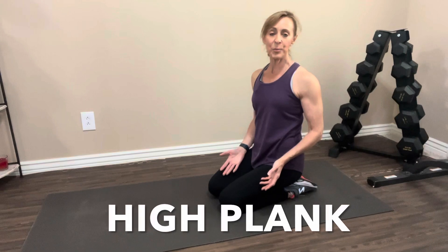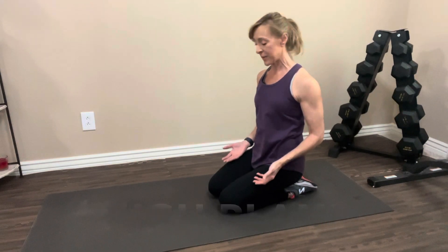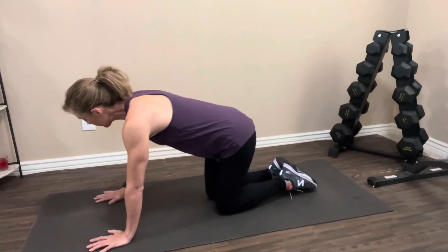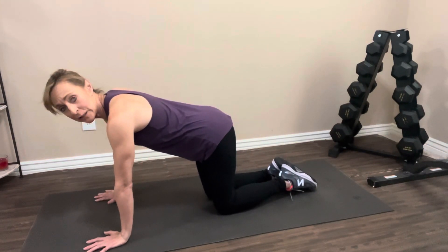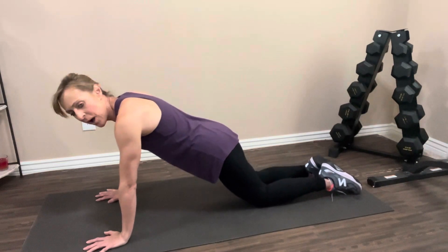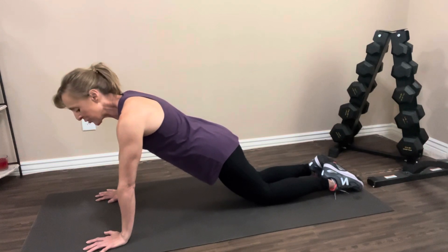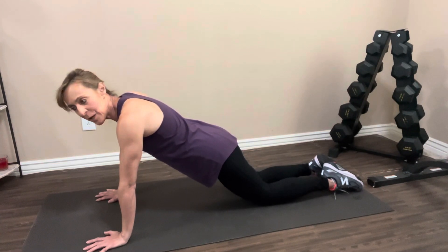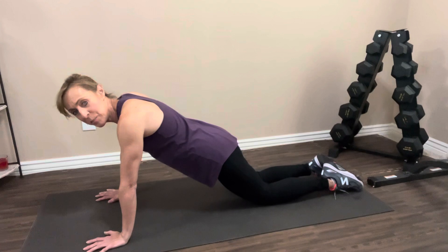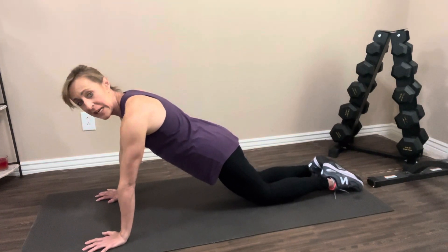Now let's take a look at those 11 plank variations. The first two versions of the plank are going to be on your hands — the high plank. Starting off, hands are directly below your shoulders. We're going to do the first one on our knees, taking your knees back behind you so knees are back behind your glutes. Abs are nice and tight — really think about squeezing your belly button in towards your back. Nice and tight, and we're just going to hold it here.